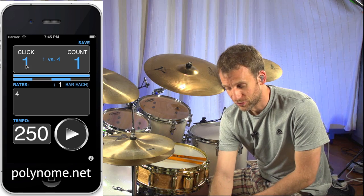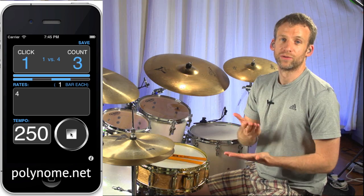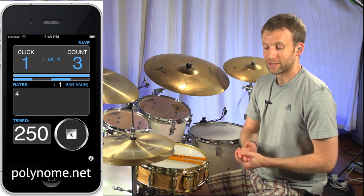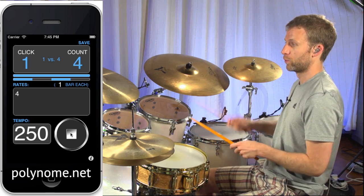So I have it set to 250 BPM, and that sounds like this. 1 and 2 and 3 and 4 and, and you can hear that the cowbell is in there on the beat so that you can get used to playing with this.